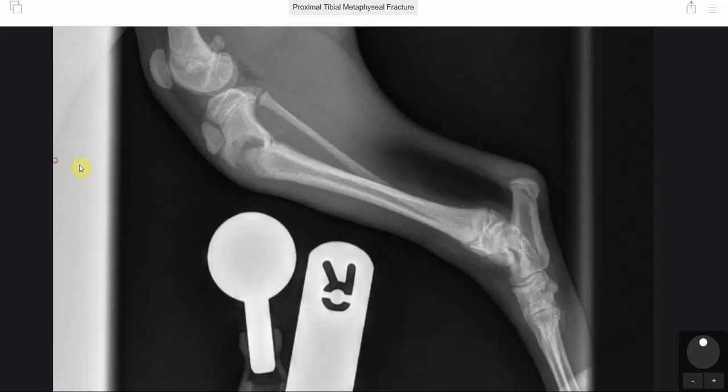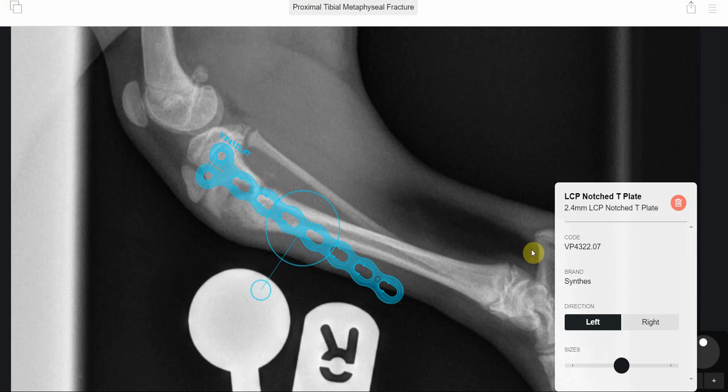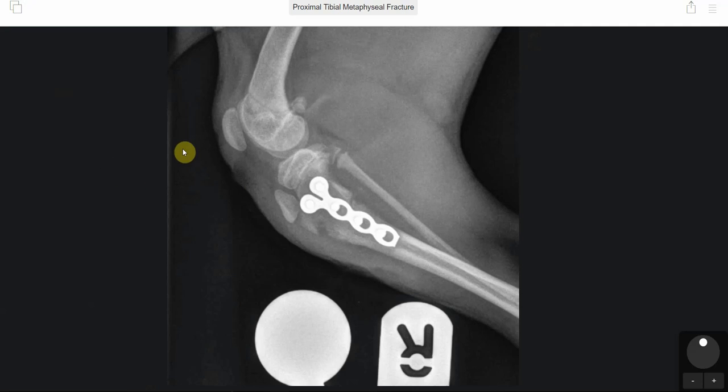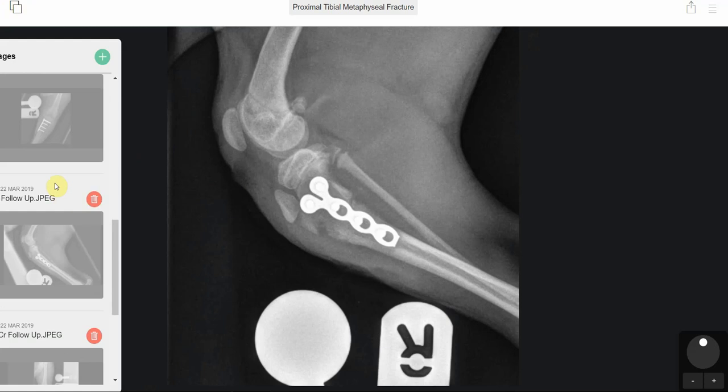These are unusual fractures to see — these curved proximal tibial metaphyseal fractures. But the good thing is that we came up with a good plan, which was to use the notch T plate. That notch T plate, the Mickey Mouse plate, gave really good long-term function for Stone.